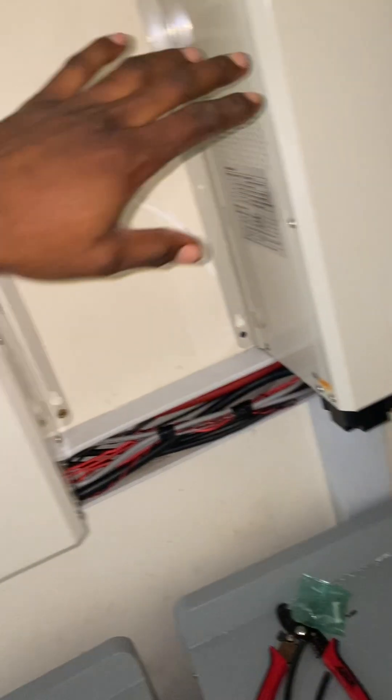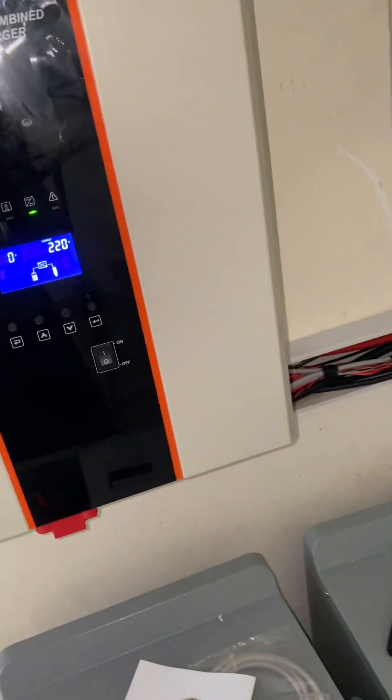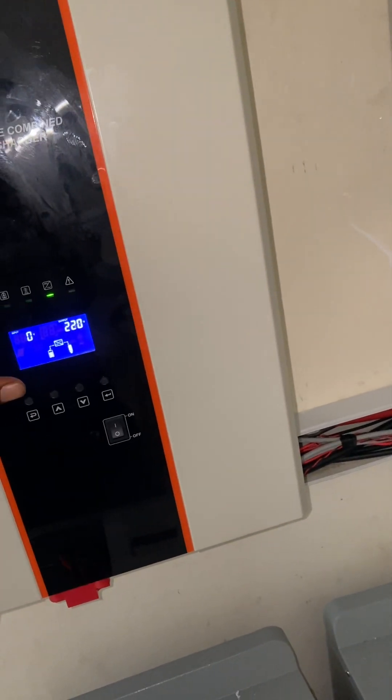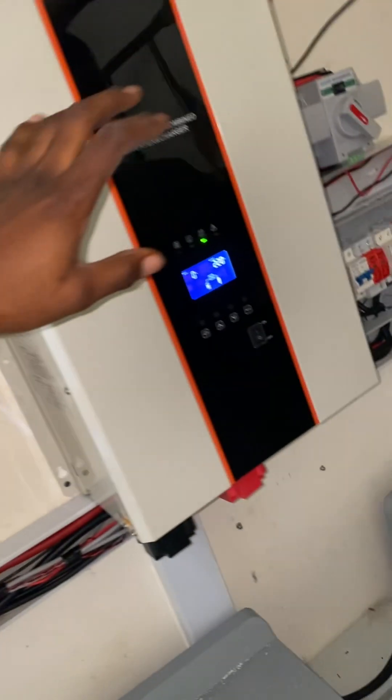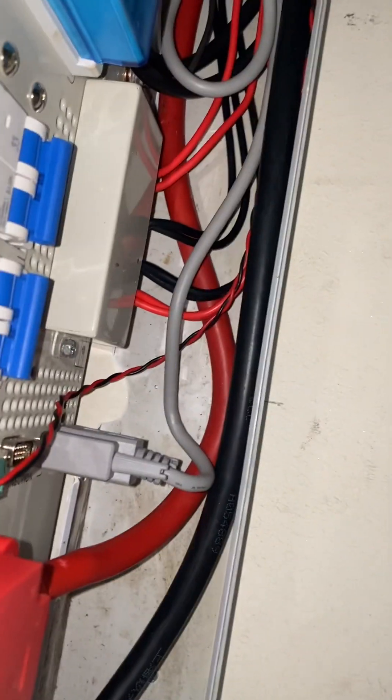I'm going to be pairing these two inverters to give us a total of 20kVA. It is very easy to do it, but if you miss it you might end up blowing your system — or both of your systems — and it might end up costing you a lot of money to fix. So pay attention.